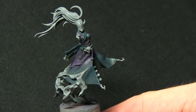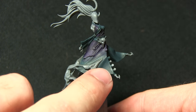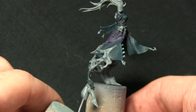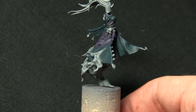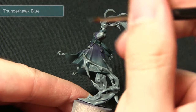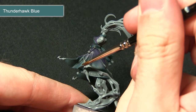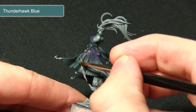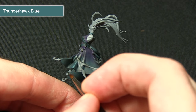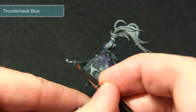With the Nuln Oil wash dry, the next step is to highlight the cloth on the robes — the fabric across the chest and waist — and also the armor sections on the arms and legs. We'll be highlighting all of these areas with Thunderhawk Blue, just picking out the folds in the cloth along the edges, gently dragging it along the ridge of each fold and along the bottom edges as well.